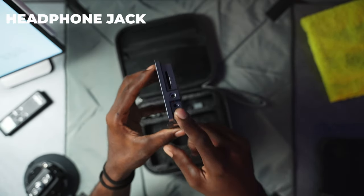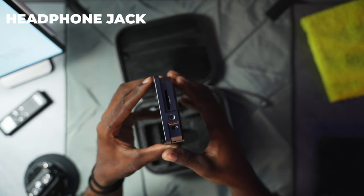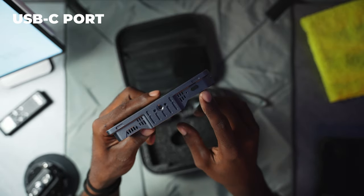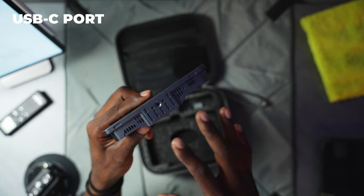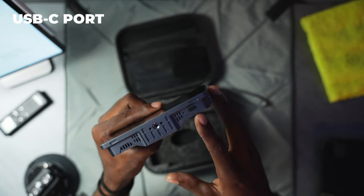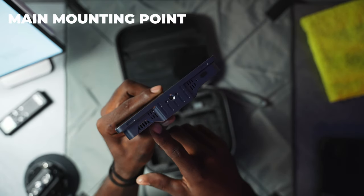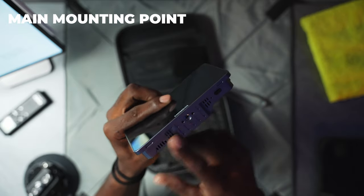You have a headphone jack on there which is going to be good for referencing your audio. On the bottom you have a covered USB-C port — this is going to be good for firmware updates and such, but it's not necessarily going to be used for power unfortunately. We also have the main quarter-20 at the bottom which also has locking pins in it.